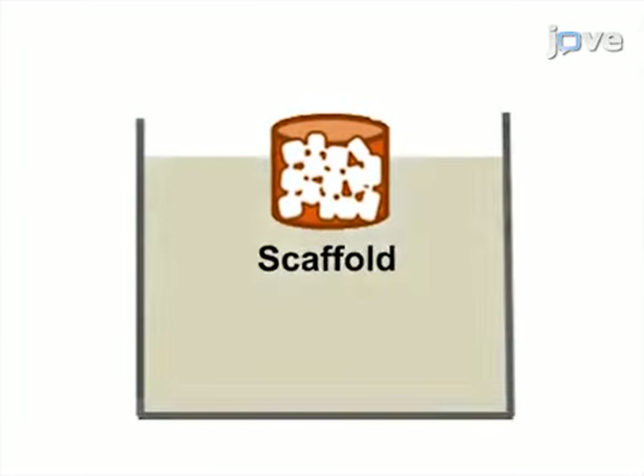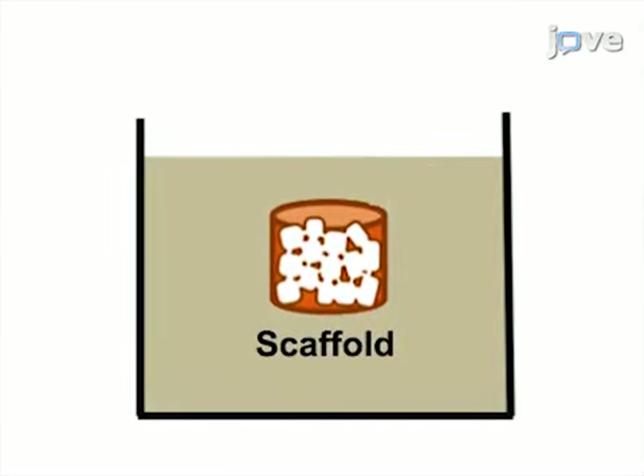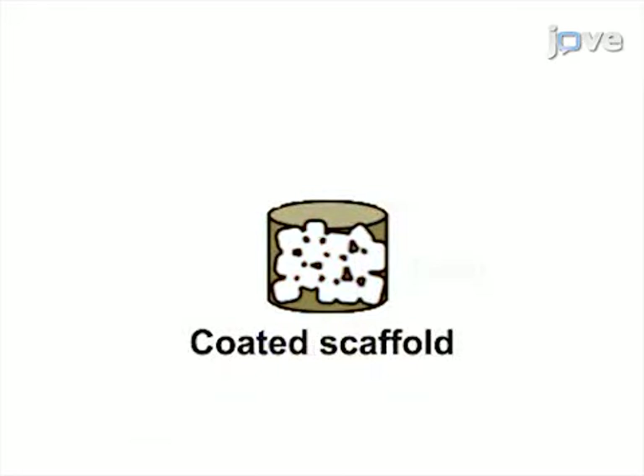As a second step, the scaffold is coated with polydopamine, which provides bioactivity.